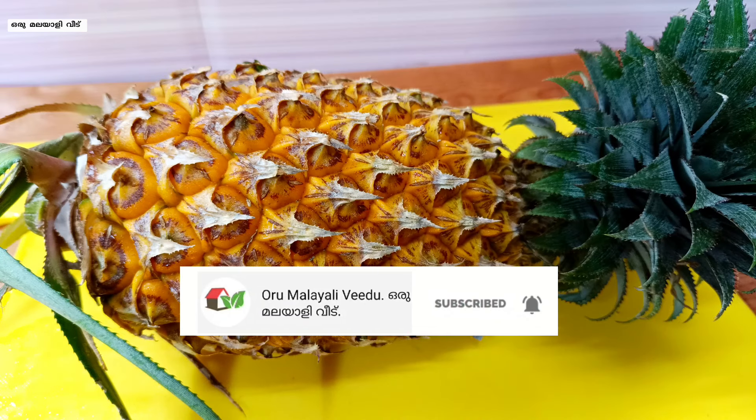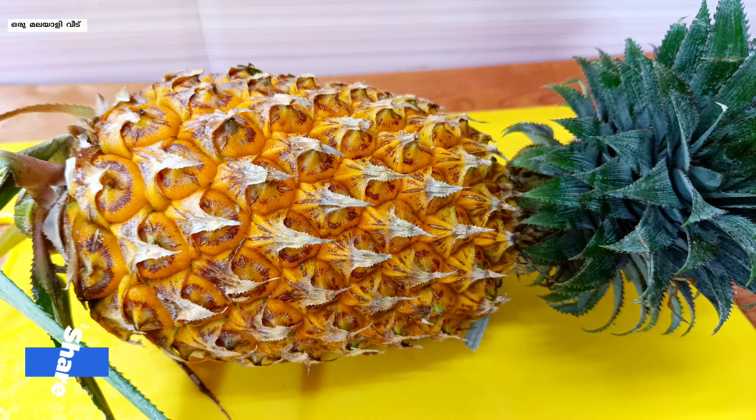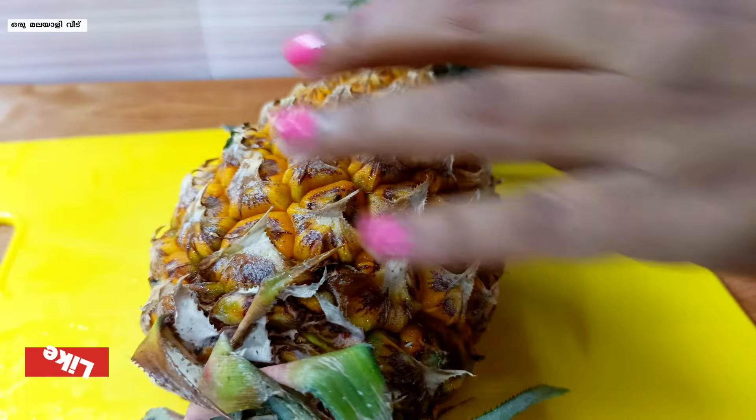That's why I added this pineapple. I added it to the pineapple. It will be ready for the juice. It will clean it up.